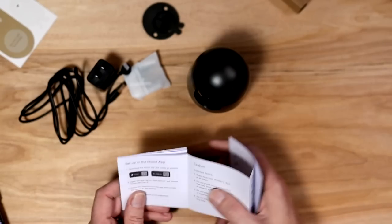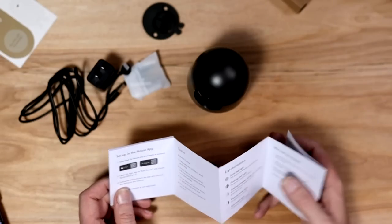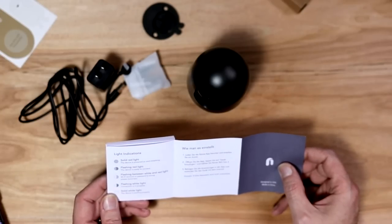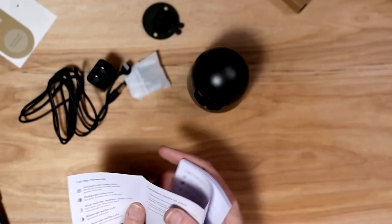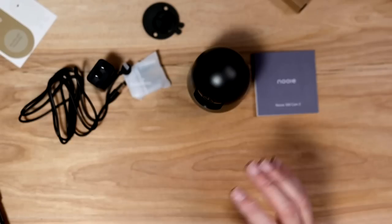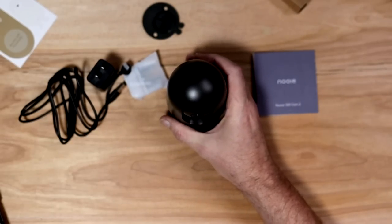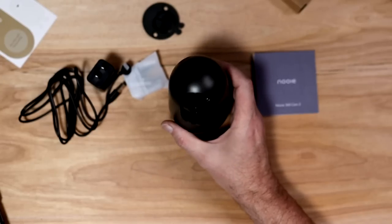From the booklet: set up with the Newey app, 12-month warranty. Light indications: solid red is initializing, flashing means it's ready to pair. Instructions are also available in French and German. So I'm going to find an SD card, stick it in, make sure there's nothing questionable on it, and we'll play around with this.